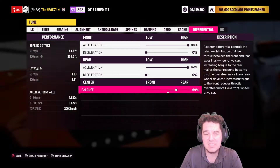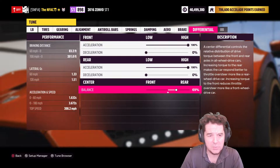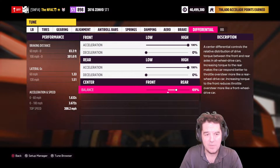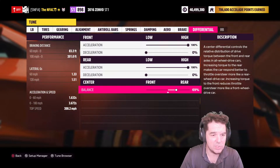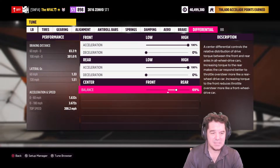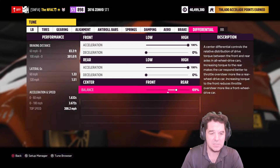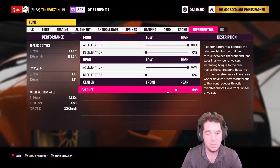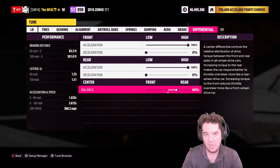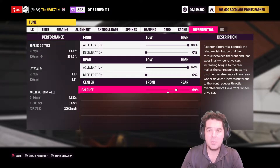The differential settings: front is 100/0, rear is 100/0, and the center balance is 69 towards the rear. That gives you an estimated 1.33 lateral G's at 60, 1.51 lateral G's at 120, with a 1.632-second estimated 0 to 60 and a crazy 3.672-second 0 to 100, with a top speed of 200.2 miles per hour at S1 898.